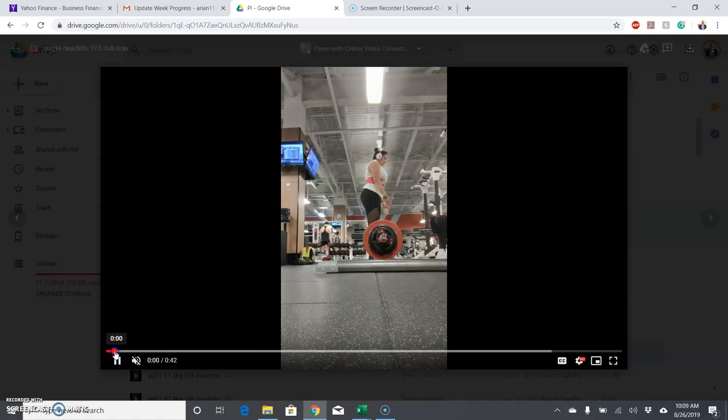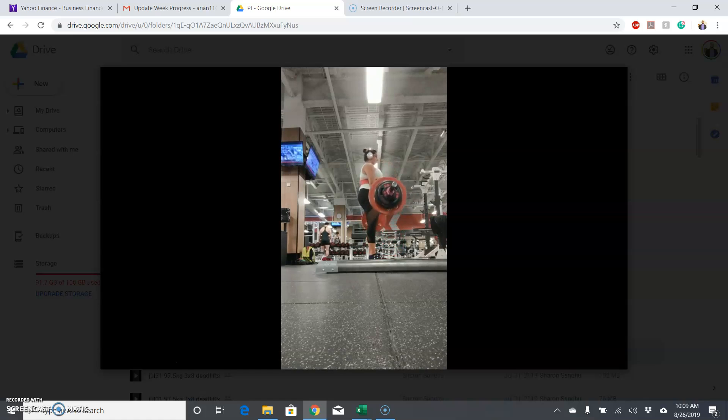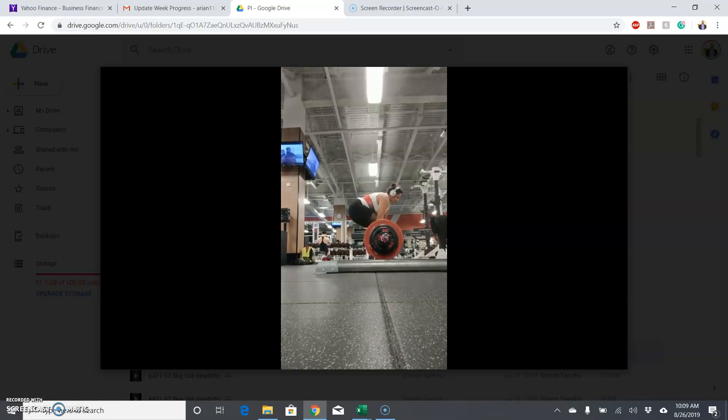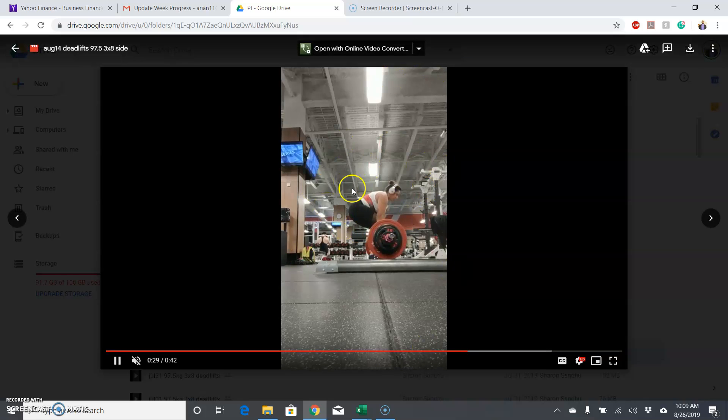Let's see how the deadlifts look. For these deadlifts for sets of eight, they looked really good. Starting position was good, you got the strong lockout — you can see you're really locking your knees out and then shooting the hips through. Back and head are in a good position and the bar path is pretty much straight up. So all around, your sets of eight for all three lifts were really solid. Deadlifts were the best.